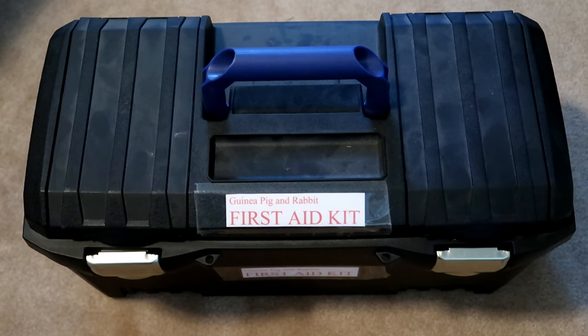Hi everyone, it's Allison. Welcome back to the Tiny Herd. Today we are going to be looking in my guinea pig and rabbit first aid kit. This is a pretty extensive kit since I have a lot of pets, but a first aid kit is a great thing to set up for your pets so that if you ever have some kind of illness or emergency you have some things on hand to get you through until you get to the vet.